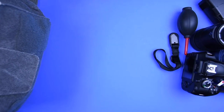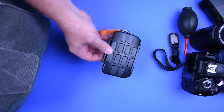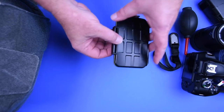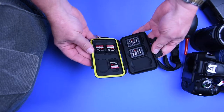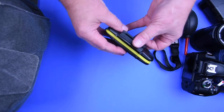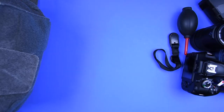This goes for any time you go out to take pictures: make sure you've got some extra memory cards. These things do go bad, and there's nothing worse than driving a long way to a promising location and having your card fail on you.